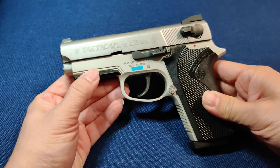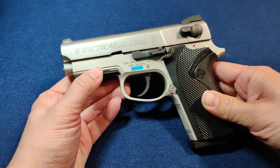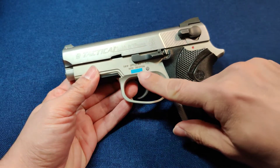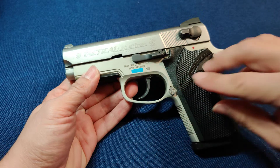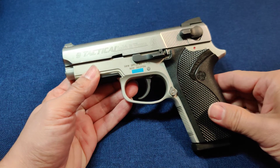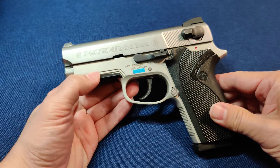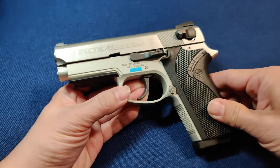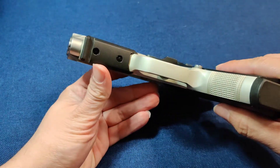This pistol was produced by Smith & Wesson from about 1989 to 2006. This particular model, the 3913 TSW, was the last of the 3913s produced and possibly the best. It featured almost a hand-fitted slide and frame. This particular model has the rail — most don't.